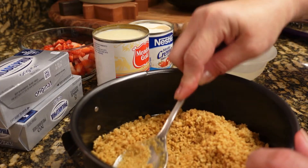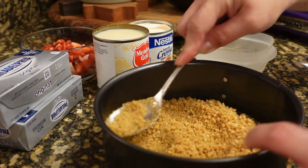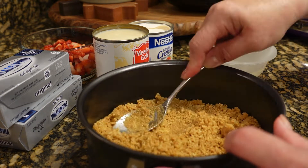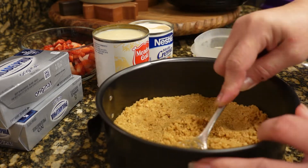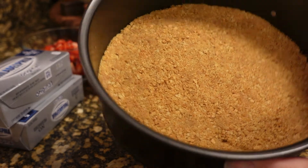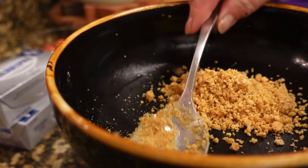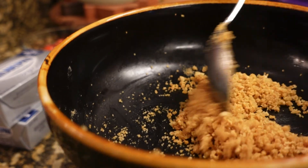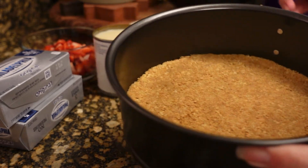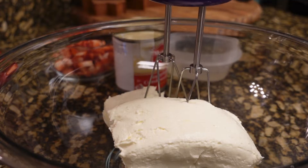I'm just going to press it down. So this is what our crust looks like, and I saved a little bit — I might use it for toppings also. So we'll set that aside and I'm going to mix our cream cheese.